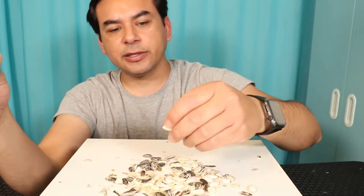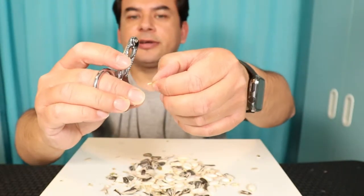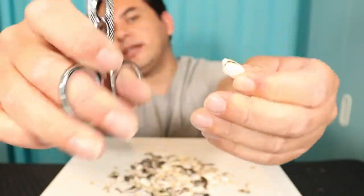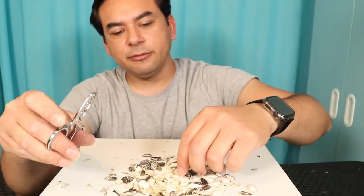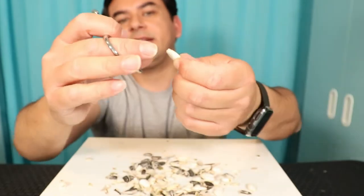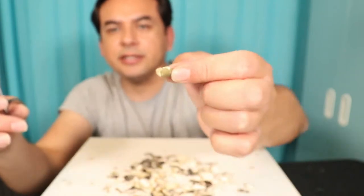We're going to try a pumpkin seed on the biggest hole, going soft on it. For some reason, pumpkin seeds just break apart so easily. I guess sometimes you can eat the whole pumpkin seed with shell and everything. I'll try the center hole — I think it's just the way pumpkin seeds are, not the shellcracker. This one came out almost perfectly, with a whole seed on the inside.